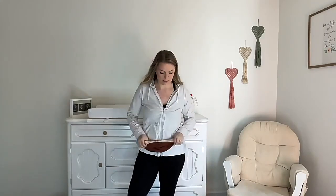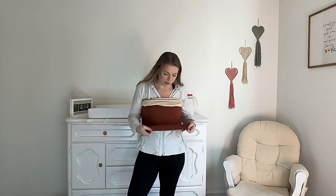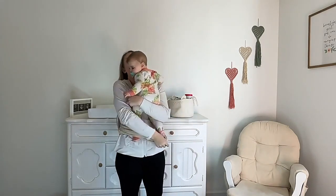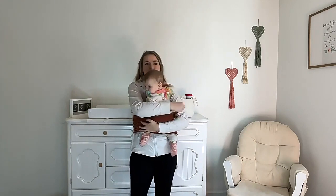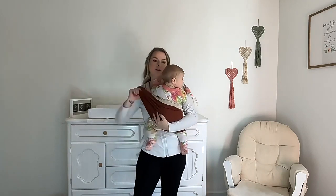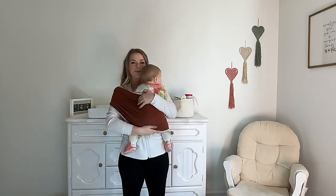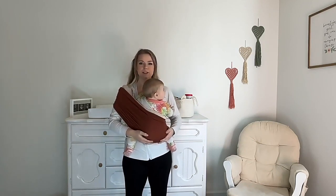You put the bonding comforter on over you like this. I just situate it where I want the bottom of her to be, fold the comforter over. I carry her with both of her legs out to start. I simply unfold the carrier, put my arm through — and this is what's going to increase the tension. I'm making sure that there is fabric all the way underneath her bottom and stretching it all the way behind her knees, and that's going to ensure a more secure seat for her.